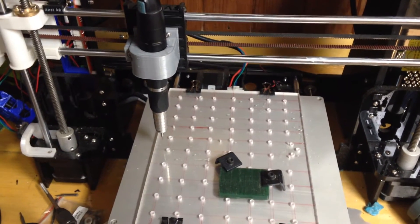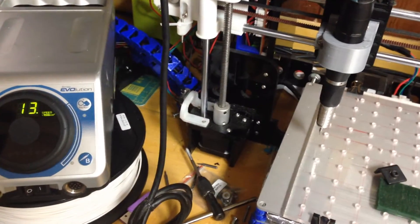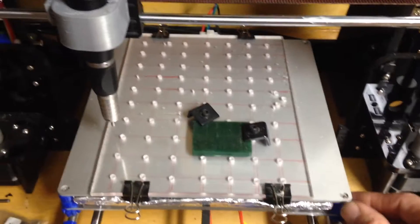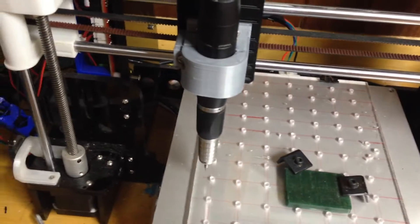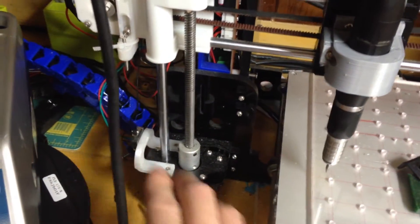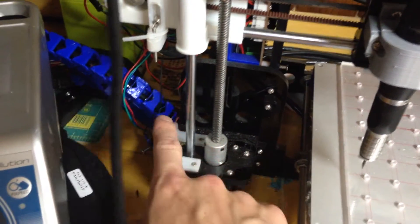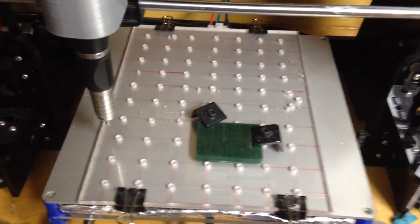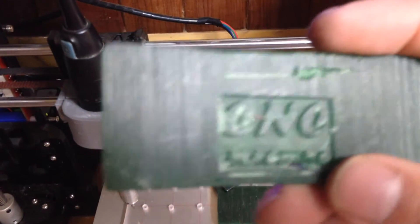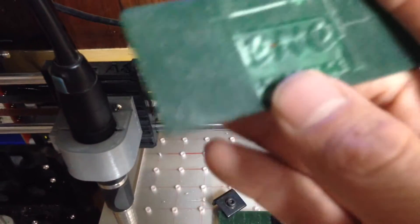Okay guys, here's the third and final part. I'm going to show you how to set up your part, how to load your G-code, and how to get you going printing. As I emphasized before, don't ever home — what's going to happen is your cutter's going to smash into your plate or damage your bed unless you set it up properly. Make sure the steppers are disabled.